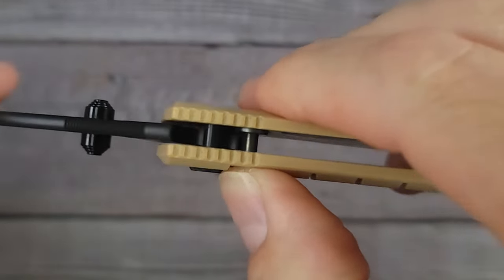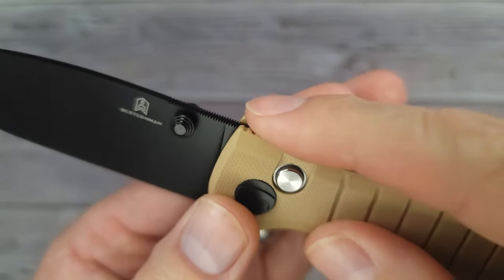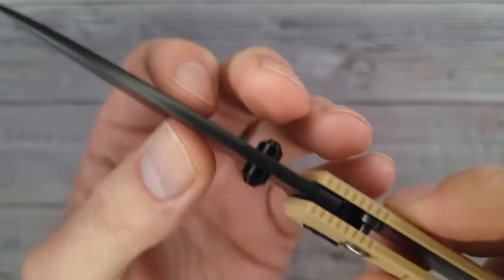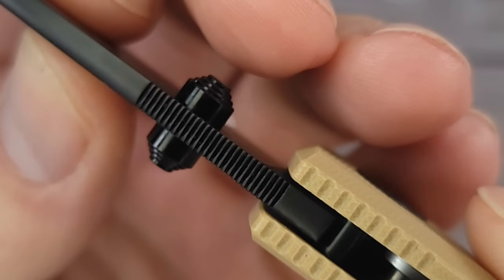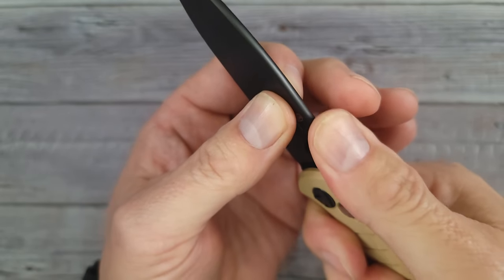The lockup is nice and distinct. It doesn't have the strongest spring in the world and you do have a little bit of jimping or milling — that gives some nice grippage up here. It has a little bit of micro milling going on and the micro milling is done very well.